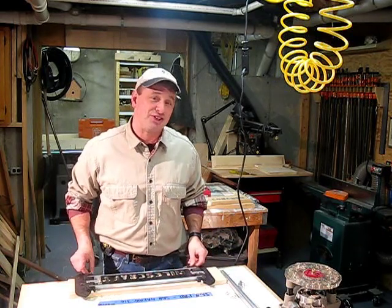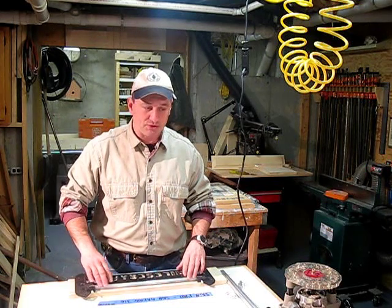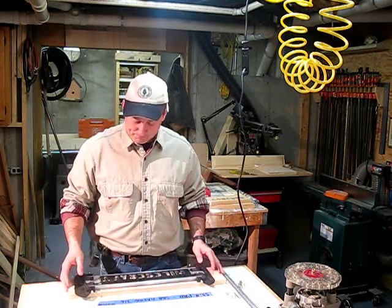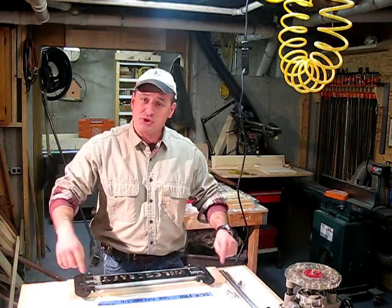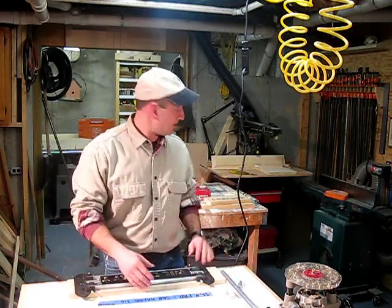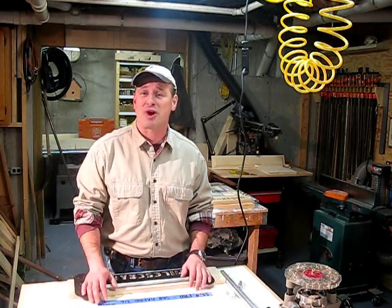It's a lot of fun — it's actually addicting once you start making signs. Once the learning curve is over, you're just churning them out, it's that easy. Once you're done making the sign, you can cut it down to size, decorate and route the edge, stain it, paint it — like I did with this sign. I can see doing this with kids; it'd be a great project. It's just a cool little jig. Highly recommended — check it out at milescraft.com.